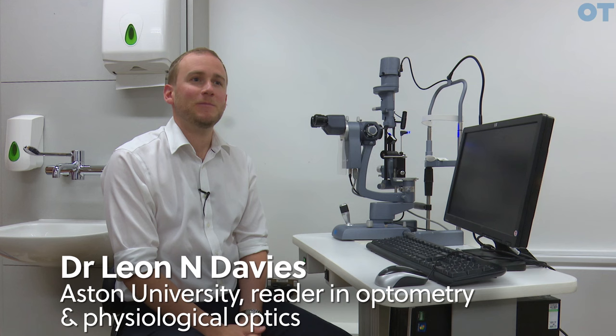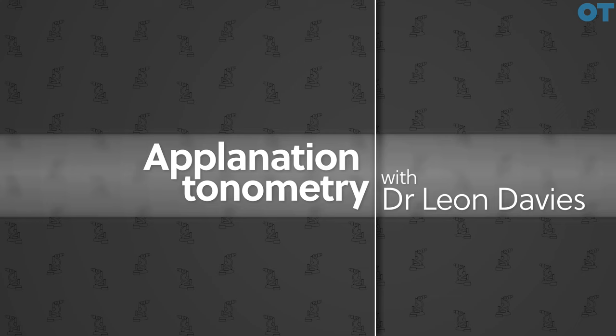I'm Leon Davis. I am a Reader in Optometry and Physiological Optics at Aston University, and I'm also the Director of Research here.